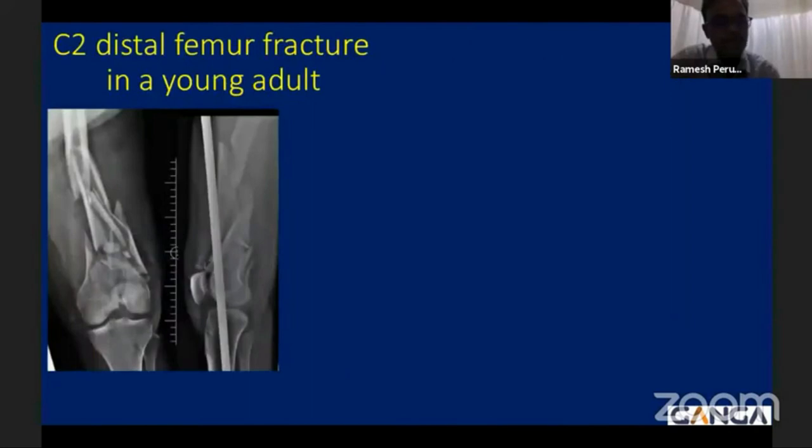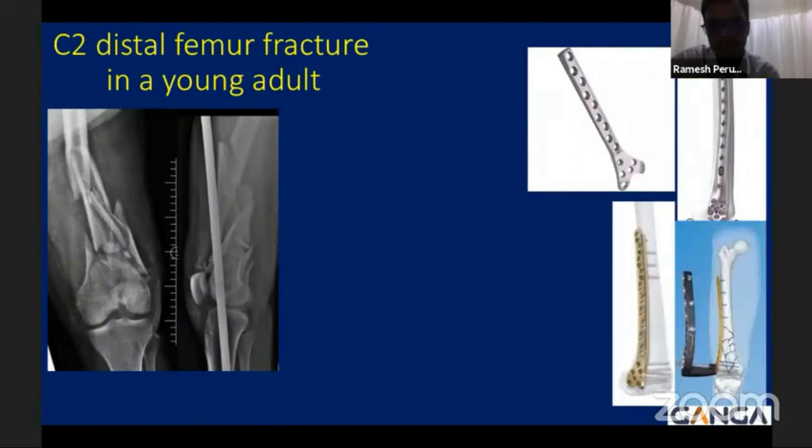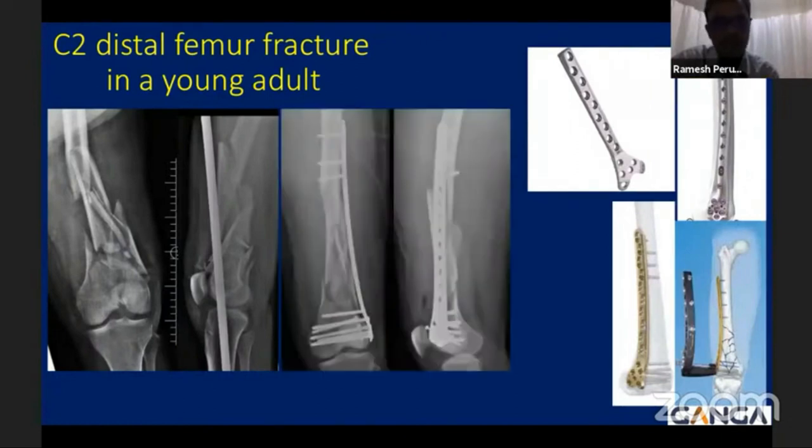This is an example of a young adult following a high energy injury. You can see a C2 type of a distal femur with an articular comminution, extensive metaphyseal and diaphyseal involvement. The treatment options are many, as previously mentioned, starting from condylar buttress plate to the DCS to the distal femoral locking plate. The options are many in these situations.